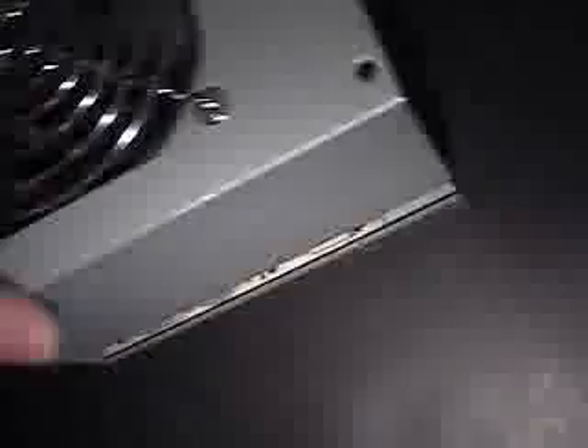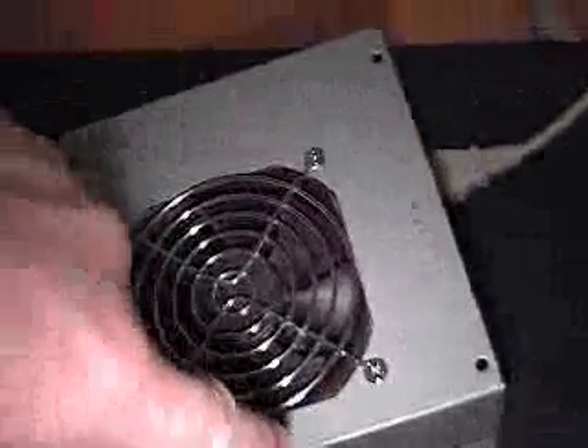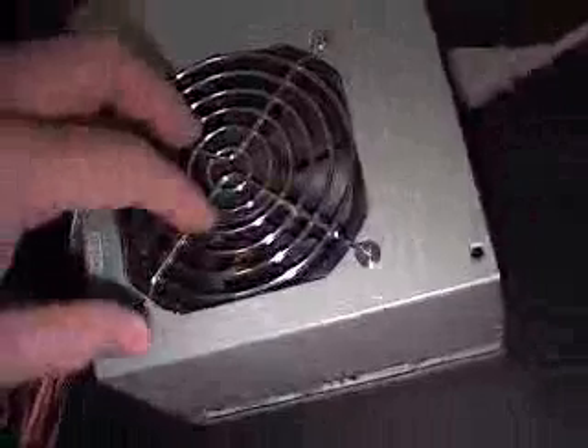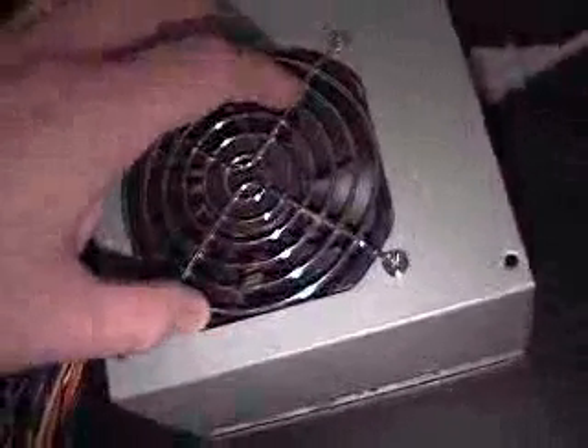Now one thing I should note as well — this is a Powerman 300 watt power supply. This fan here is actually a 120 millimeter fan and the fan in the back is 80 millimeter. This one here is sucking air into the power supply and this one here is sucking out. So again you're sucking air from the system, which is excellent if you don't have a fan sucking air out from the very top of your case.